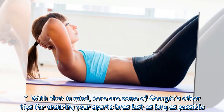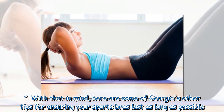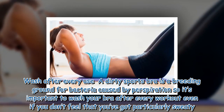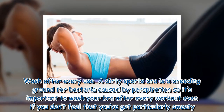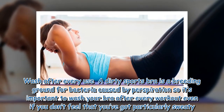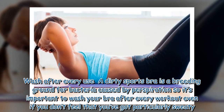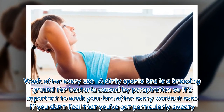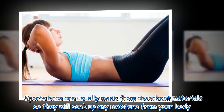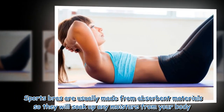With that in mind, here are some of Georgina's other tips for ensuring your sports bras last as long as possible. Wash after every use — a dirty sports bra is a breeding ground for bacteria caused by perspiration, so it's important to wash your bra after every workout, even if you don't feel that you've got particularly sweaty. Sports bras are usually made from absorbent materials, so they will soak up any moisture from your body.